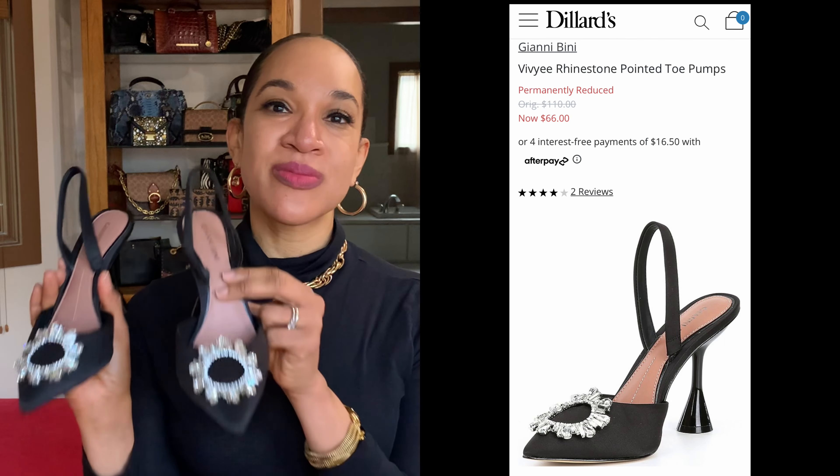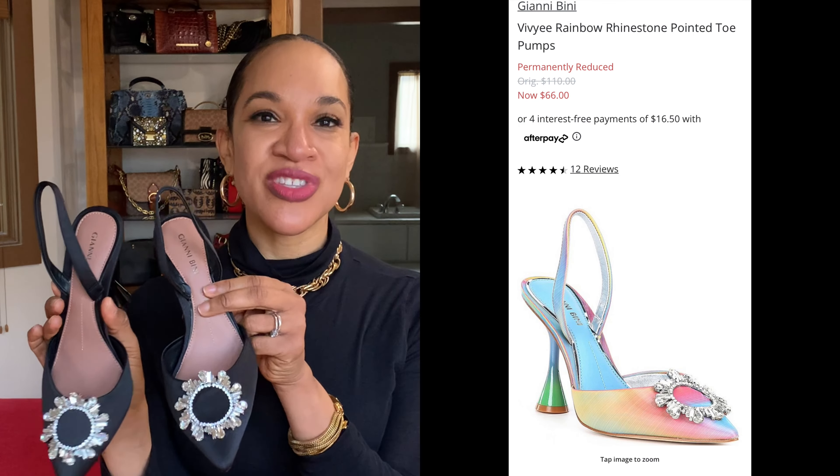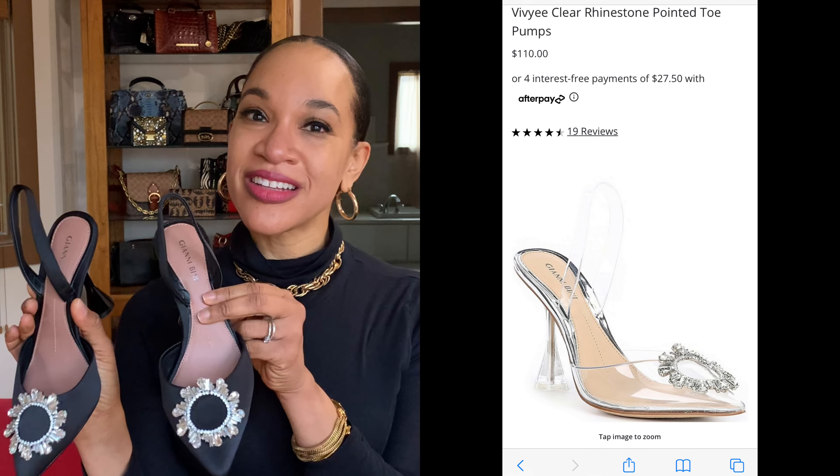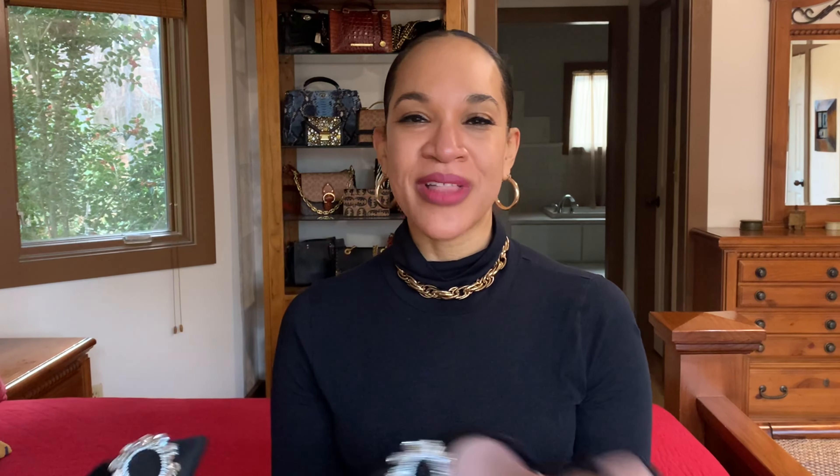You could get a lot of wear out of this shoe styling it many different ways — formally, semi-formal, or dressy casual. I got these shoes for $66; they were on sale. They do have them in other color options, including a clear Cinderella-like look, but I got mine in black because black is my favorite color and you can wear it with so much.